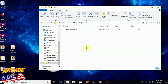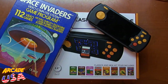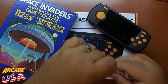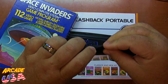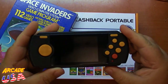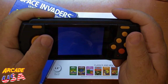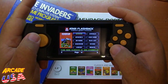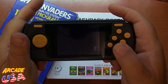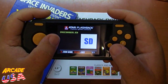So now we're ready to plug this into the Flashback Portable and give it a try. We've got our SD card set up with our game, so we're going to plug it into our Flashback Portable. Make sure we insert it the right way, turn the unit on — it takes a minute. Go over to our SD card browser and right there it is: Space Invaders.